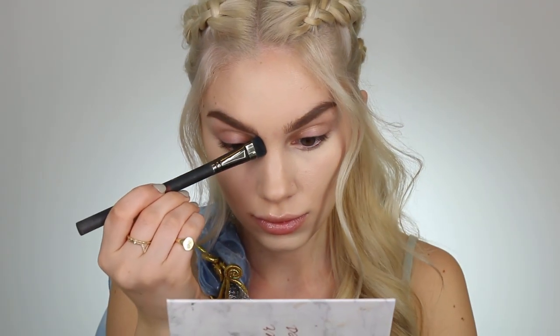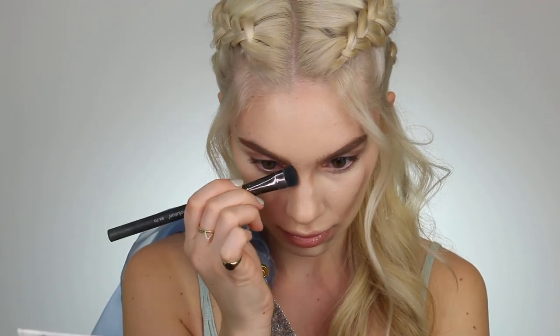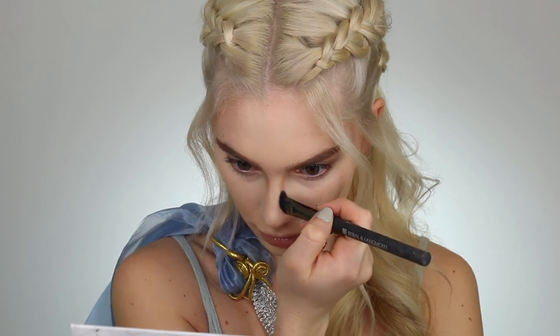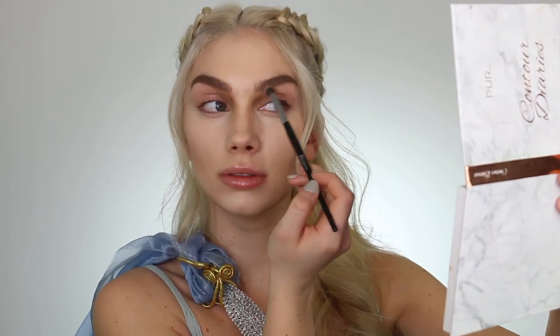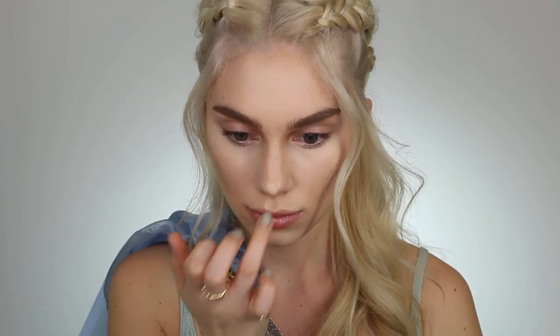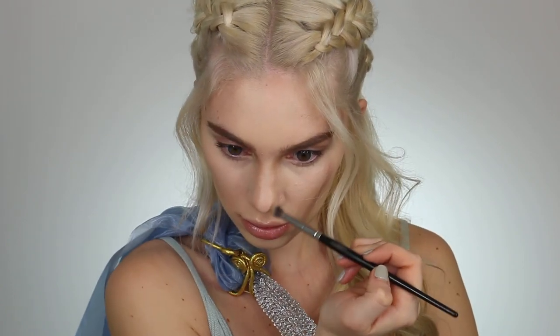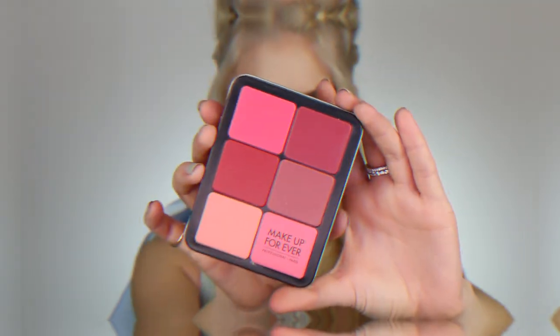Moving on to the nose contour — she has a lot of shadow right close to her brow bone where I'm focusing the contour shade, so I'm really deepening up this area and taking my time with the blend so it looks really nice and natural. It's always helpful to take a step back, look at yourself in a mirror from different angles, and see where you want to tweak. Highlighting and contouring is so important when recreating a look like this. Her nose goes a little bit longer than mine so I am highlighting with concealer to extend my nose. Reference photos are so important.